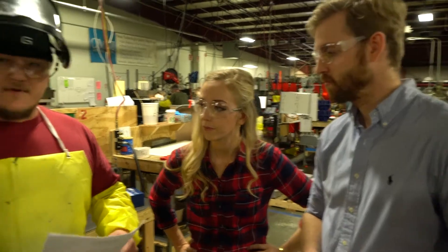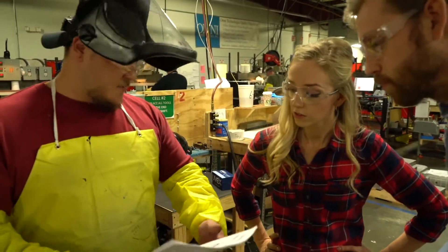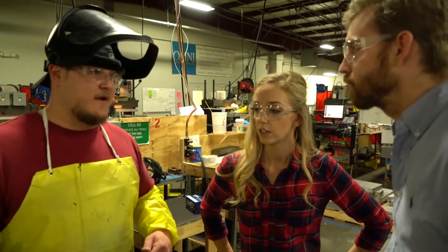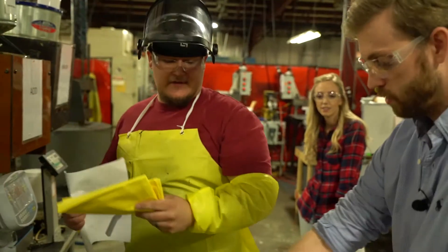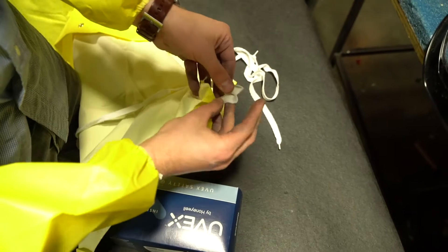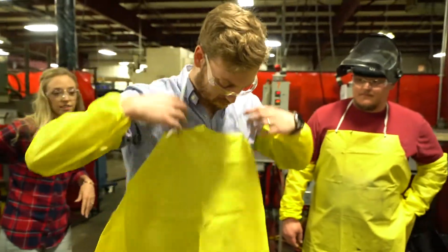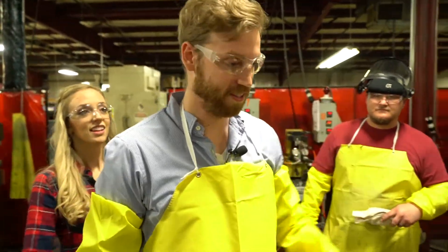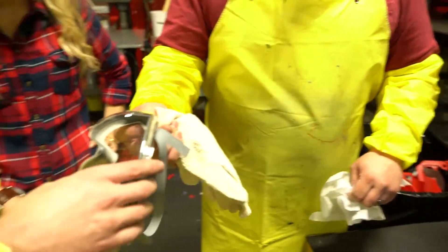We're going to wear our protective gear. We'll let the mold heat up for a few more minutes and get you set up. We're getting there — looking sharp. It's kind of hot in here.